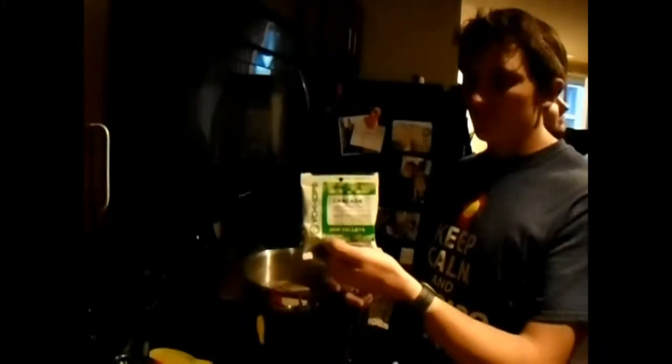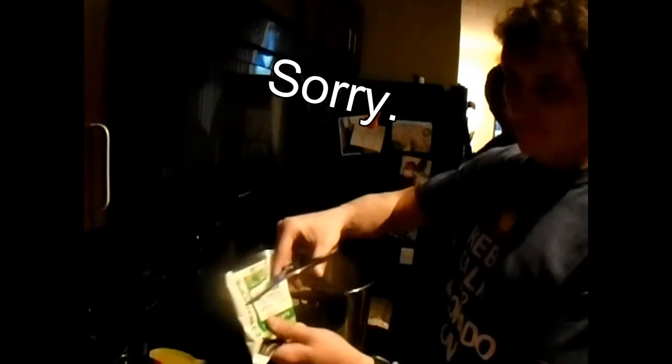We're at 15 minutes — got Cascade here, let me chop that up. Smells really good. Third hop addition is Simcoe — it's a little more pungent than the Cascade, still citrusy. Third hop addition at 10 minutes. That'll be all until the 5-minute addition.